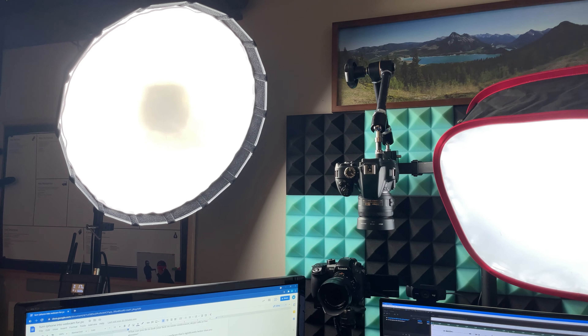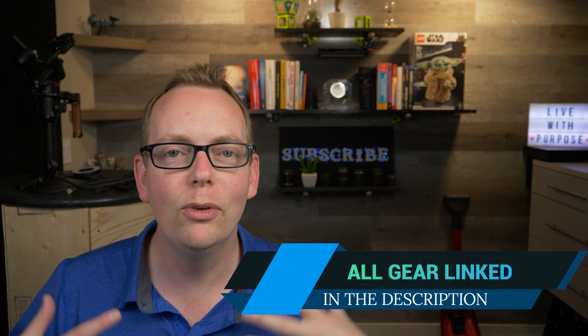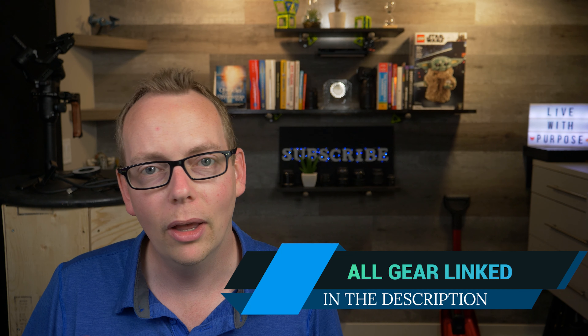There will also be links in the description below. The second thing that we can do to improve our appearance on Zoom and other platforms is to stop using that laptop camera. The screen is tilted back so that you can see your screen, and we're also looking down at the lens. That lens isn't good — it's really cheap hardware. Even in the Mac computers, the built-in web cameras just don't cut it.